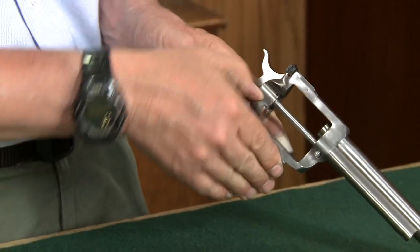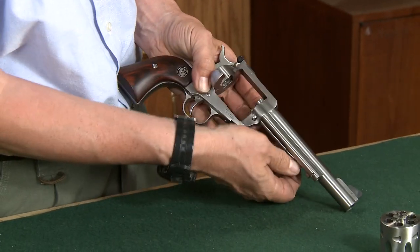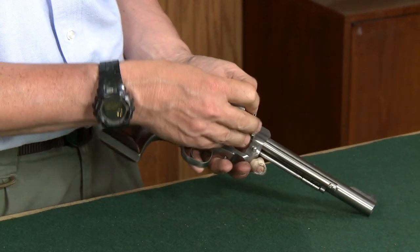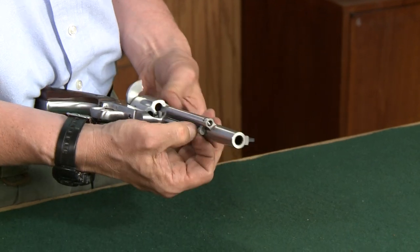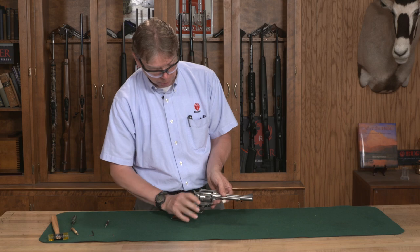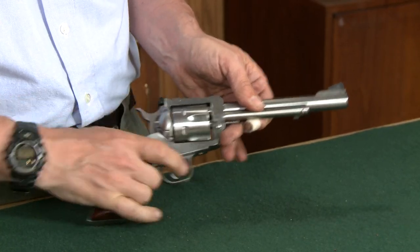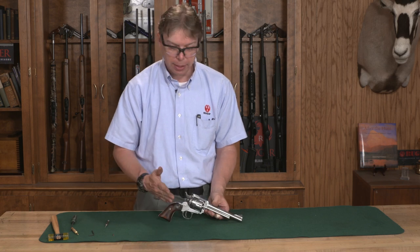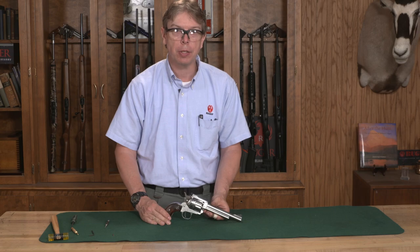Lastly, I'm going to open my gate, pull my base pin forward, then install my cylinder assembly and fully seat the base pin. Make sure everything works — cylinder spins freely, gate functions. Congratulations, you have successfully reassembled your Ruger Single Action Revolver. Thanks for watching this Ruger Tech Tip.